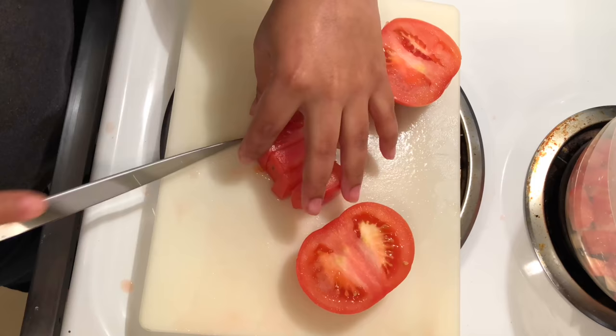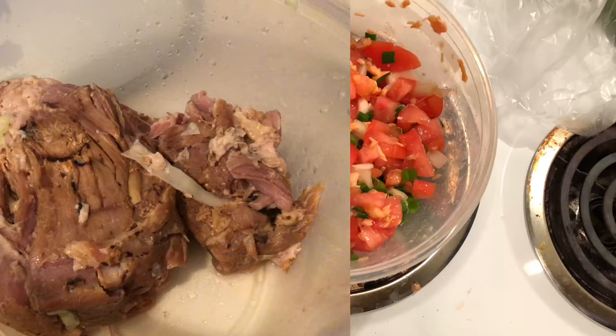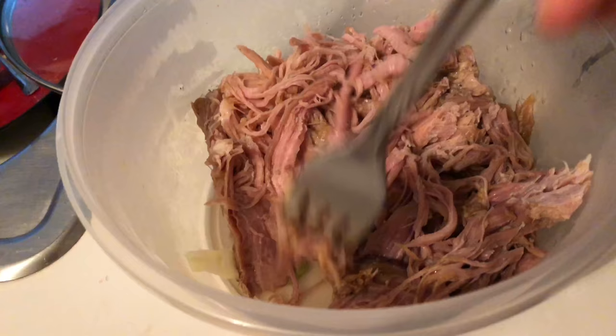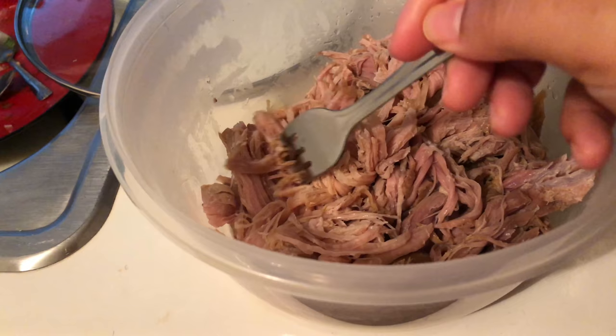This is kind of like a Hawaiian pico de gallo. When the meat is ready, all you have to do is peel it back with a fork so it looks shredded, and that's pretty much it. If you want to add more salt you can, or if you feel like it needs more liquid smoke you can add more of that. You can dress it up the way you want, but traditionally this is pretty much all we do.